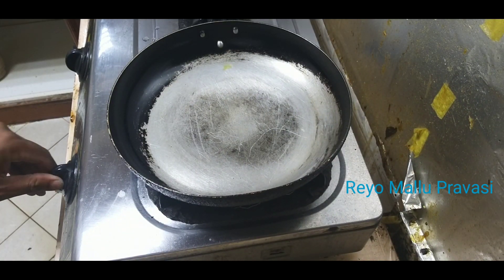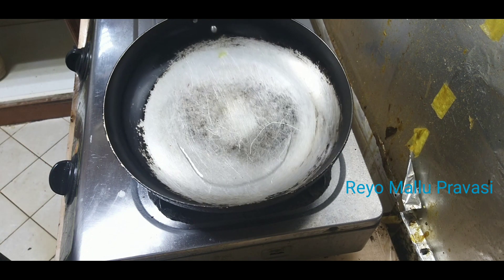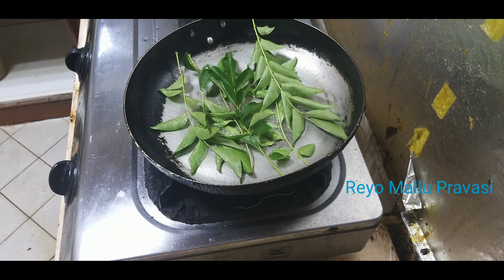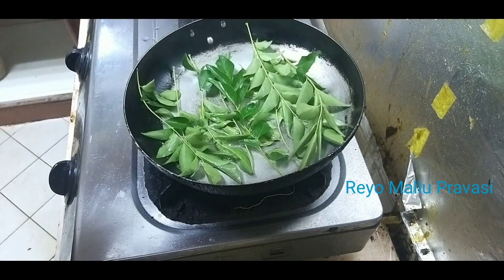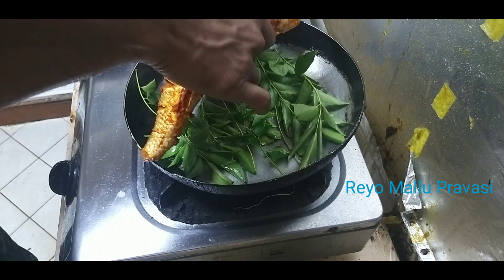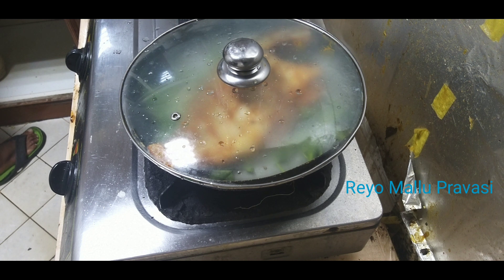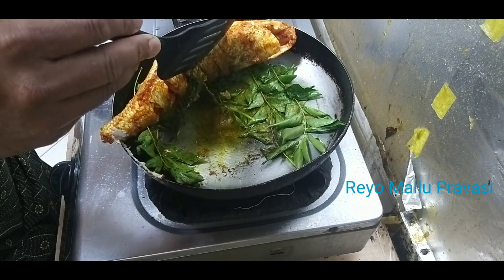First, the whole thing is that the rice is seasoned with the rice. Let's go ahead and mix with this. Now we are going to mix with the rice, then mix it with the rice. It's a good way to cook it.